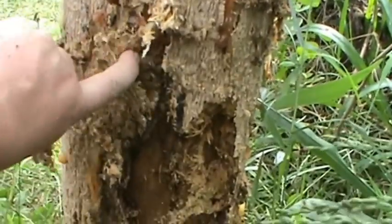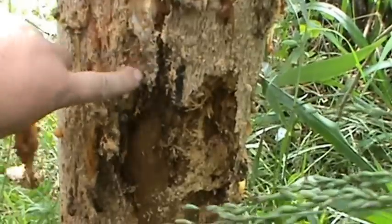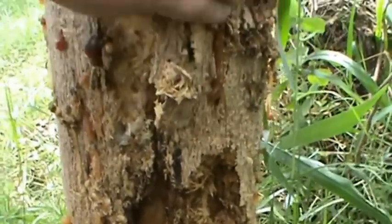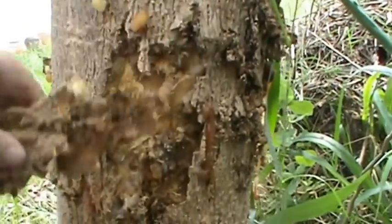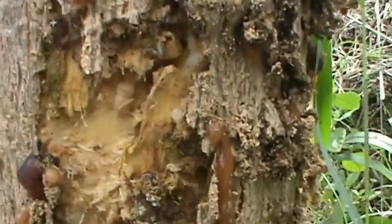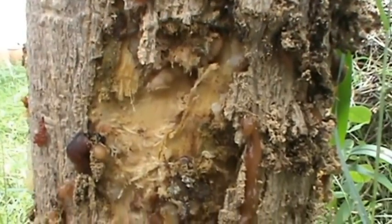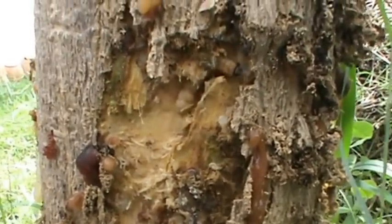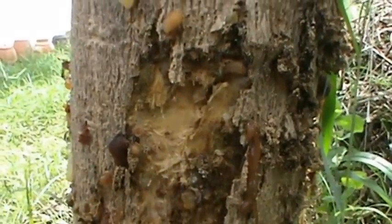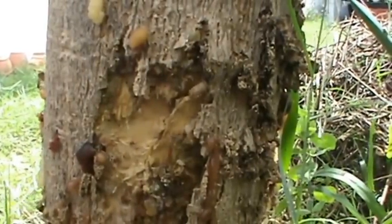I have no choice — I've got to cut this tree down. Look how slimy that is! And that's what's doing it. That guy's about two to two and a half inches long.